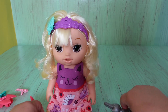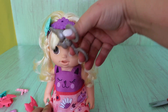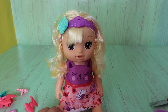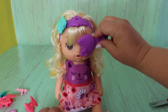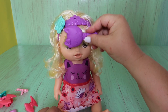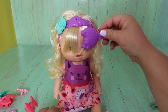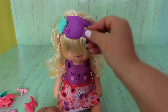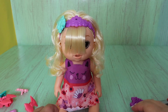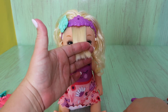Now we're going to brush her bangs and watch — they'll grow, they'll go past her eyes. The doll says: 'I love when you brush my hair, Mommy. My hair is getting so long. My hair is tangled. My hair is getting so long — I think I need a haircut. My hair is tickling my nose.' Look, it's touching her nose. 'It's time for a trim.' It's time for a trim, so I'm going to take it and do this.